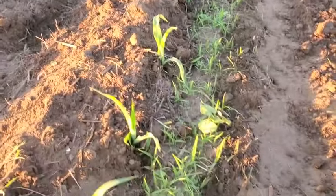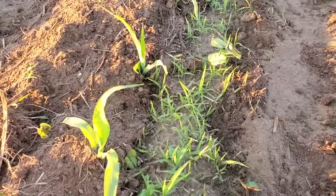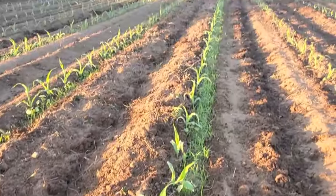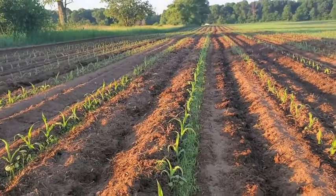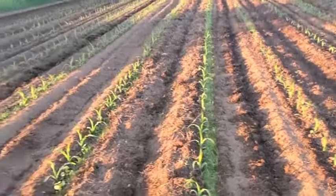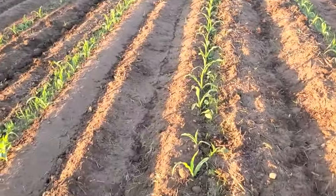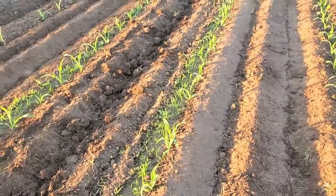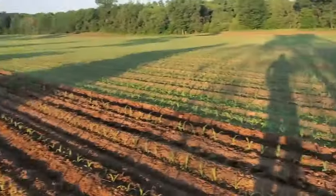This is an example of a bad row cultivate job. You can see I got some grass here. My speed was probably not quite as high as it should have been, and I got a few rows like that. We're trying to get as much grass covered between the plants as we can.